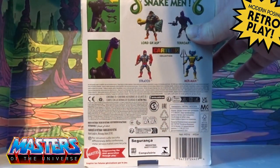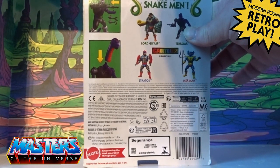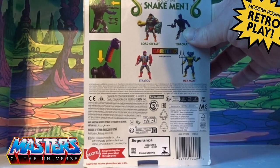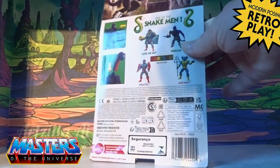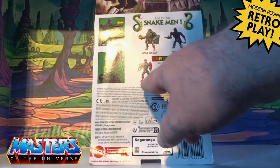You've got the cross-sell, so it's telling you what he comes with. He's got the extra neck, he's got some removable weapons on his arm, and then it's got the release — so we come out with Lord Grayskull.